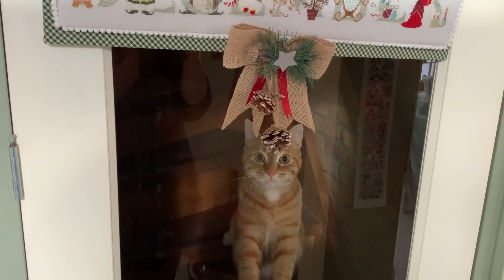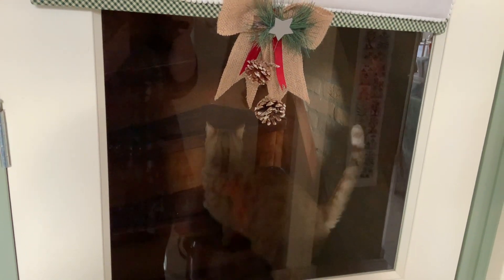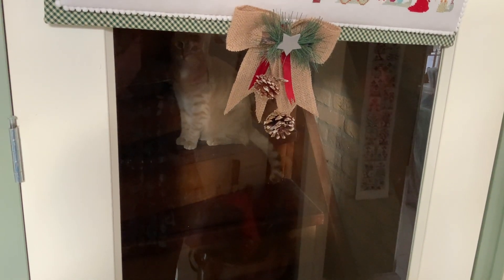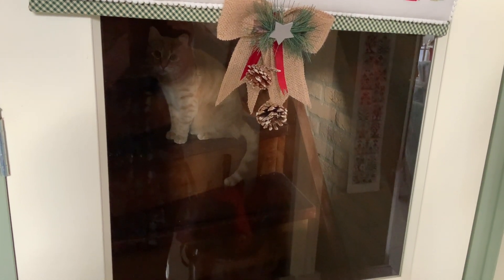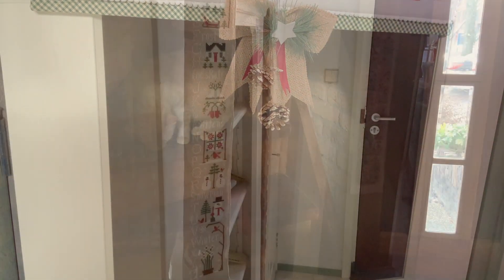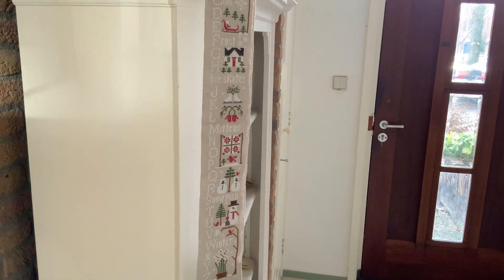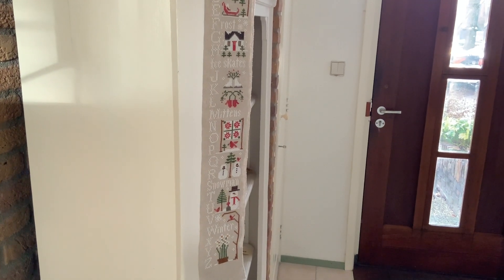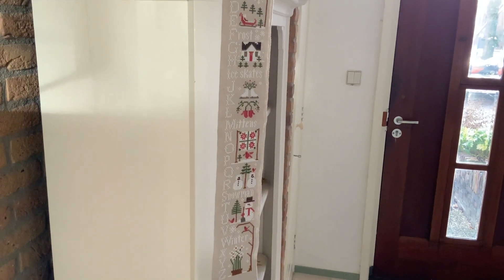Moving down a little, you can see Pookie, who's rather annoyed that he cannot join me here. He's not allowed in the shop, so when I have shop stuff to do he needs to be upstairs, and as you can see he doesn't like it very much. This is the Winter ABC by Little House Needleworks. I stitched this quite a while ago on linen banding, and it's a great way to finish these lovely designs.